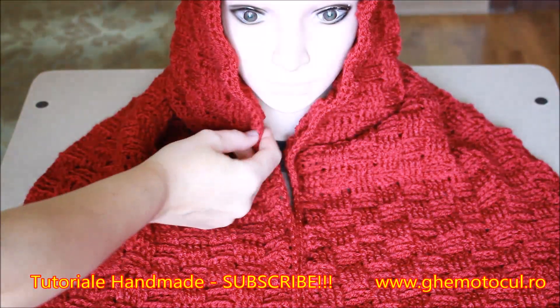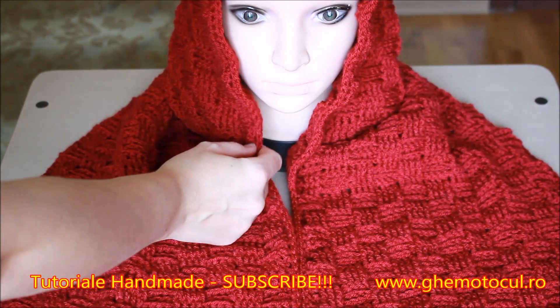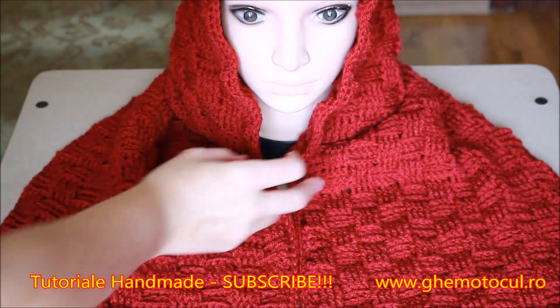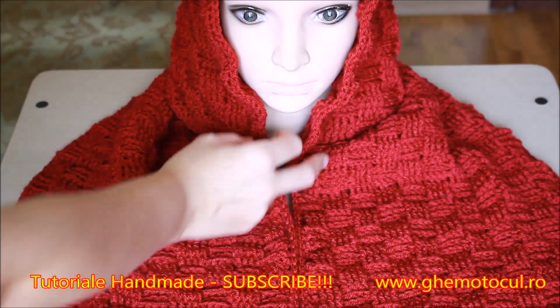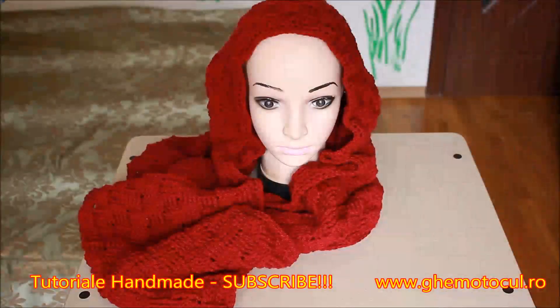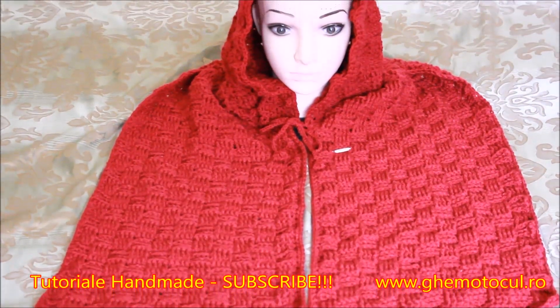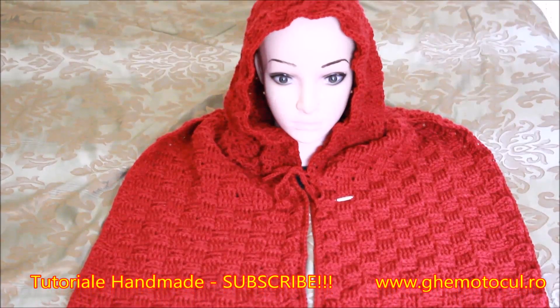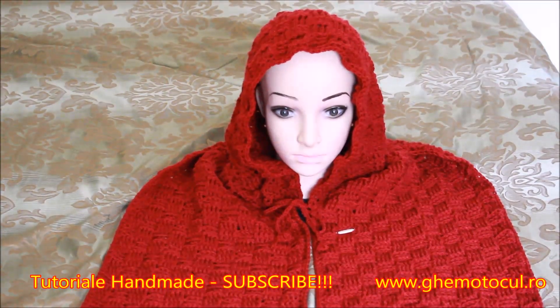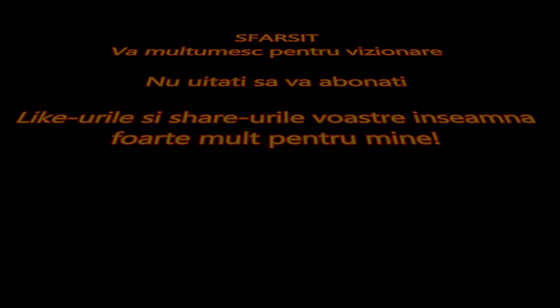Exact la nivelul acesta, atât în partea dreaptă cât și în partea stângă, o să croșetez două șnurulețe, pe care le putem lega să ne țină și mai cald la gât. Mulțumesc pentru vizionare!